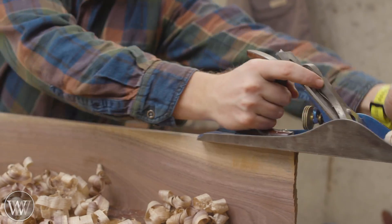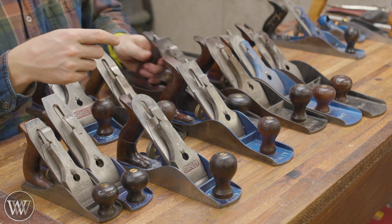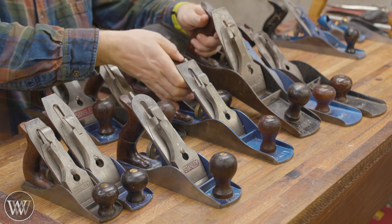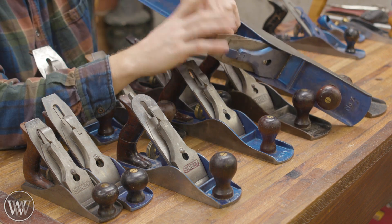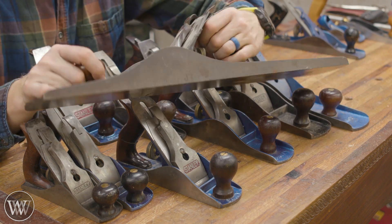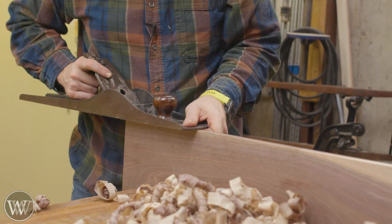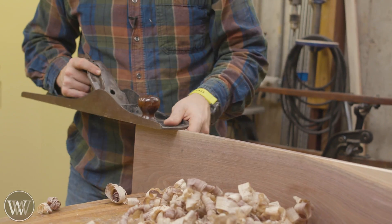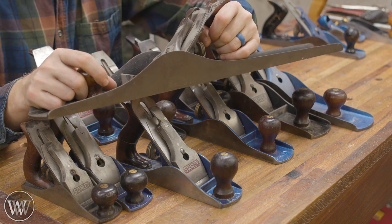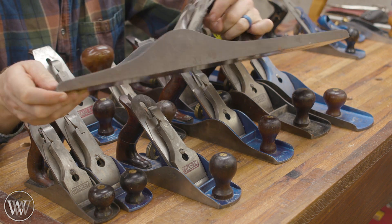The number 5 is generally called the jack plane because it's the jack of all planes — the one that can kind of cover all of your bases. Then we go up to the number 6, which gets wider again and is even longer than the number 5. The number 7 is the same width as the 6 but again is longer. And then we get up to the beastly number 8, which is even wider than the 6 or the 7 — it is the widest of the Stanley planes. It's 24 inches from tip to toe. It has a lot of weight, so its own mass will carry it through a lot of problems, and it is a ton of fun, but holy cow does it take a lot of pressure to push that much weight through a cut.